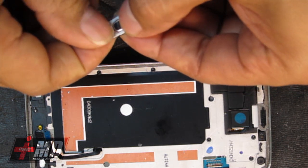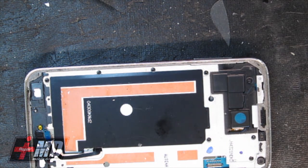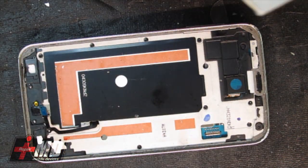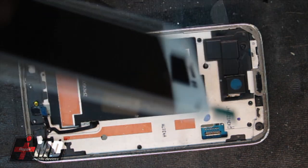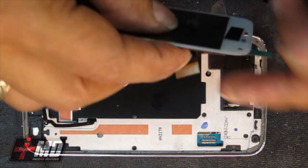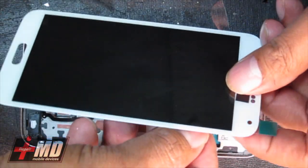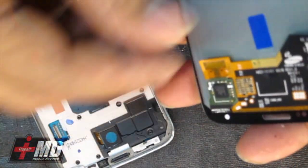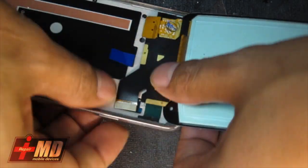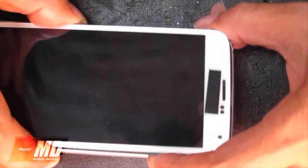I'm going to go ahead and remove the old home button right here. However, I do have a second screen to test — I bought two Galaxy S5 screens and I just want to make sure both screens are usable. What I'm going to do is test this screen out. I'm going to put the LCD connector to the logic board connector and see how it goes. I'm not going to remove the tape yet — I'm simply trying to test this out to make sure both LCDs work.